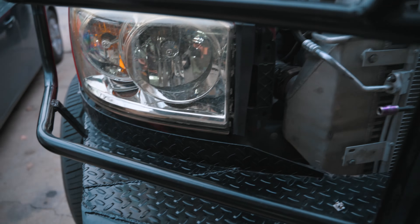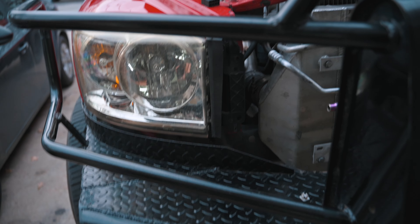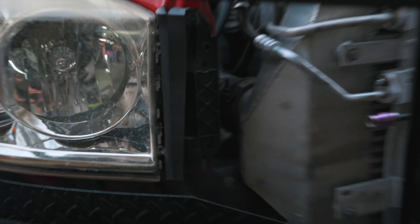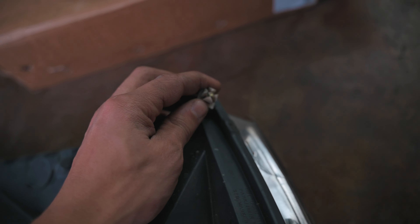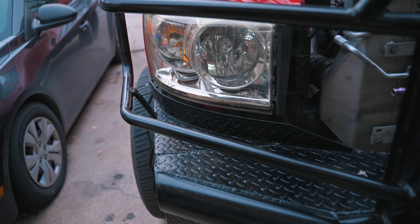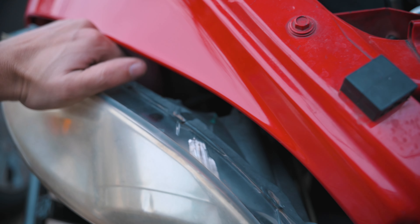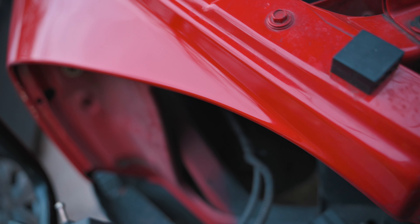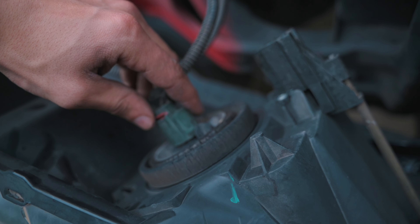Quick rundown on removing these lights — I already got this one out. It's really easy. There are two 10-millimeter bolts on the front, and then on the back of the light there's a little tab you have to unscrew. After that the light comes out real easy. Just give it a nice tug and make sure to unplug your connectors.